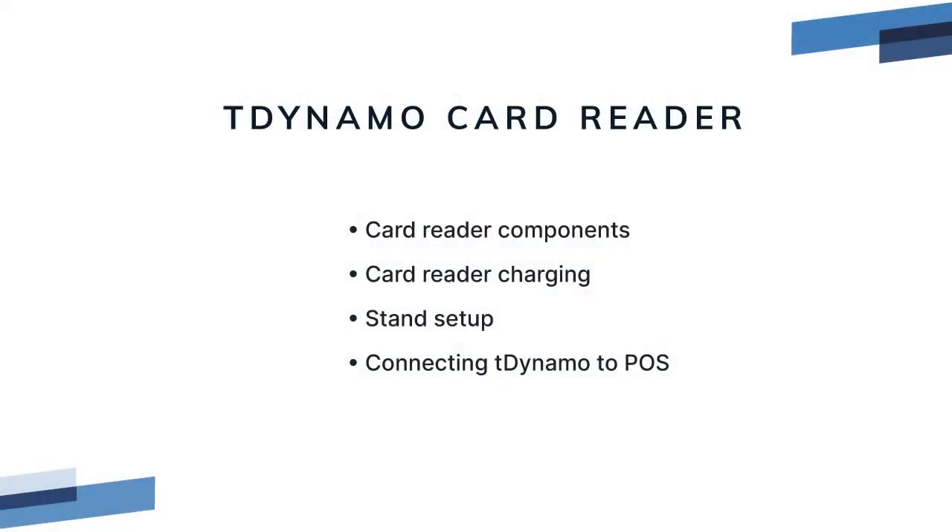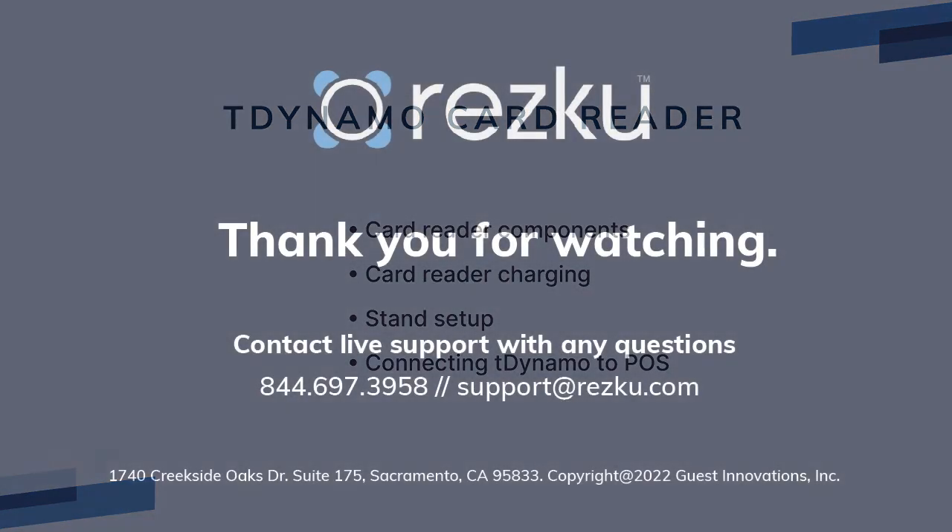In this video, we covered the components of the T-Dynamo, how to charge it, how to set up the stand, and how to connect the card reader to the POS. Thank you for watching.